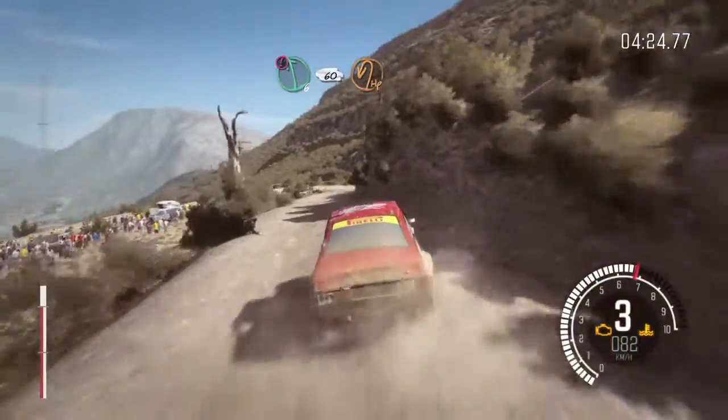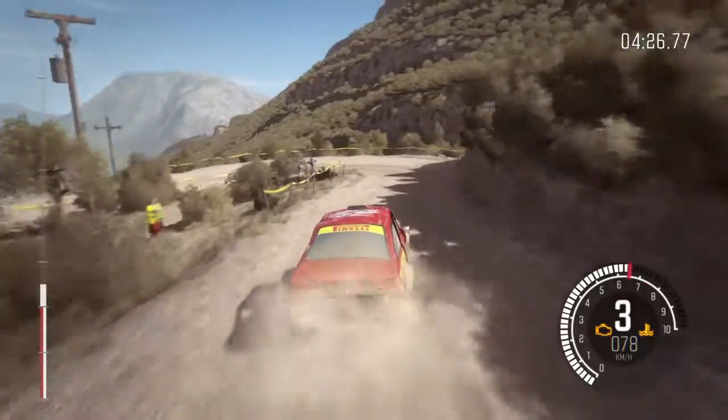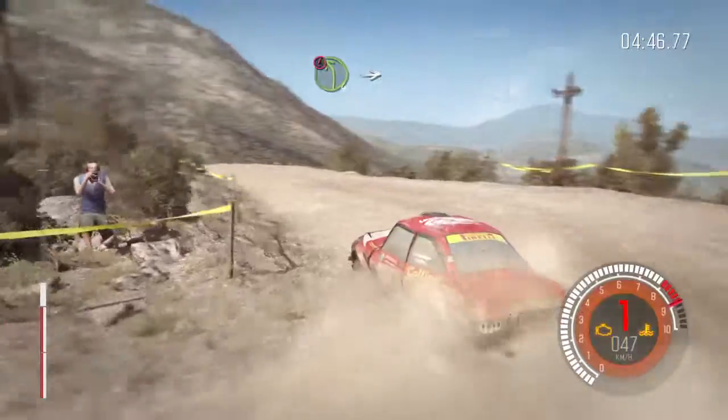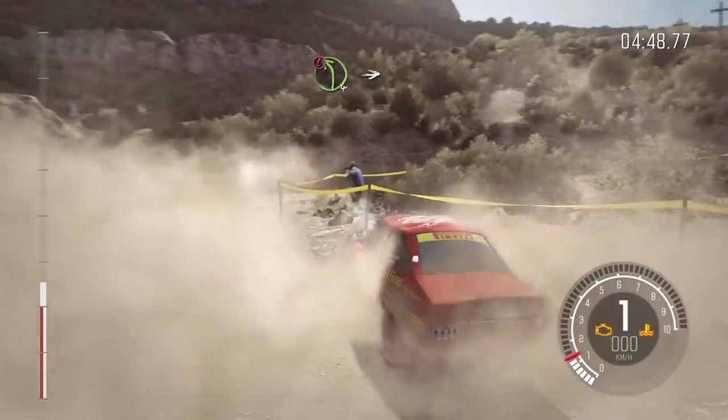Hairpin left. Into caution. Left 4 and down. Into hairpin right.